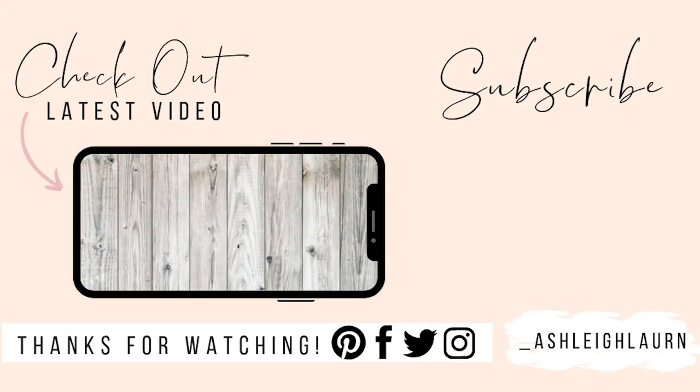That's the end of the video — I hope you enjoyed it! If you did, make sure you give this video a big thumbs up, comment down below to let me know what you think, click that subscribe button, hit the notification bell, and I will see you in my next one — bye!